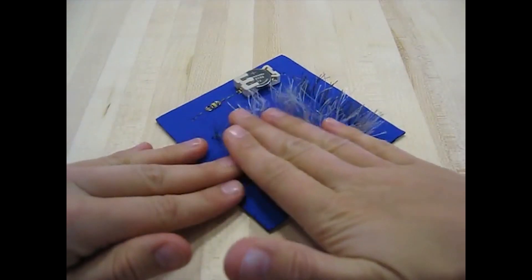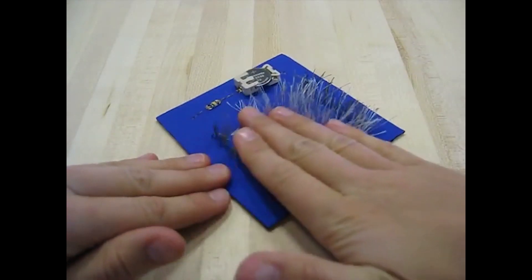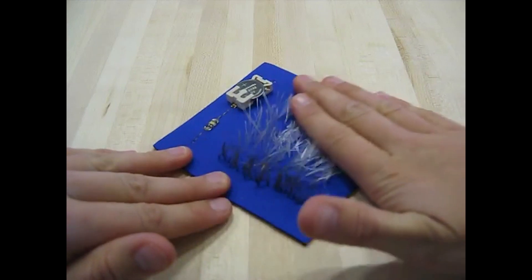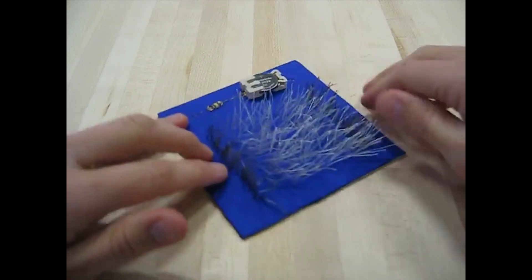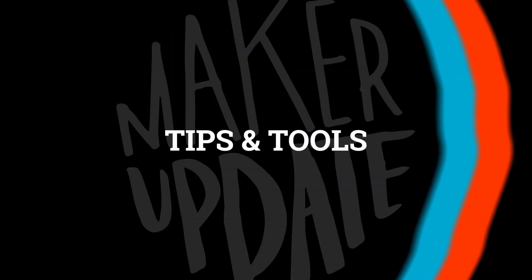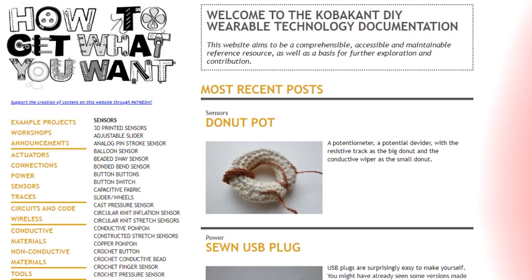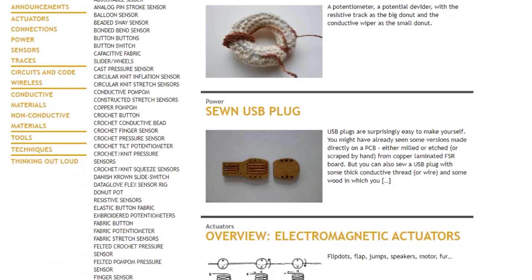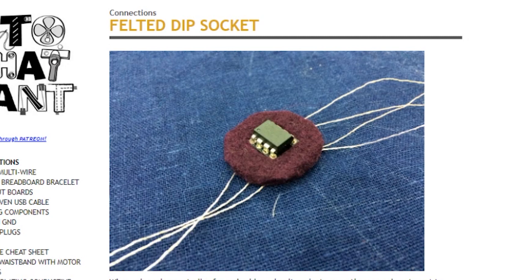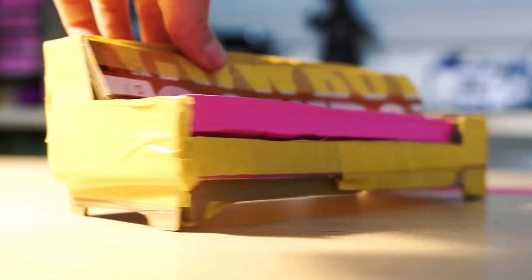I really like that this maker included a link to the Instructable that inspired them — a stroke sensor made from conductive thread posted by Plusea. Plusea is one of my favorite makers and is one half of the epic wearable technology duo Kobakant. If you're at all interested in wearable technology and e-textiles, check out Kobakant's website, How to Get What You Want — it's packed full of experiments, tips, and useful techniques for building wearables and soft circuitry.